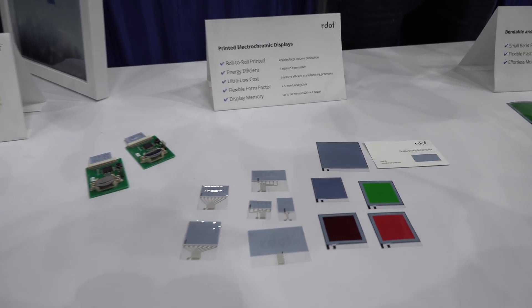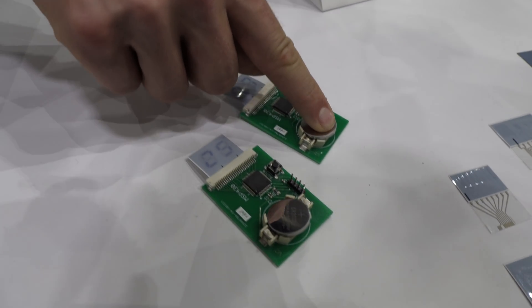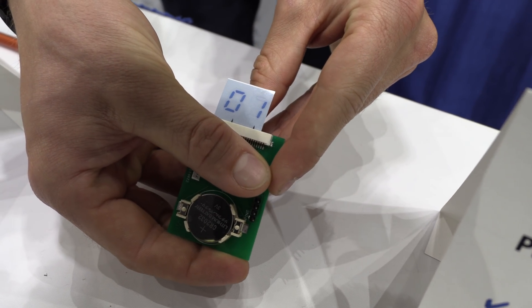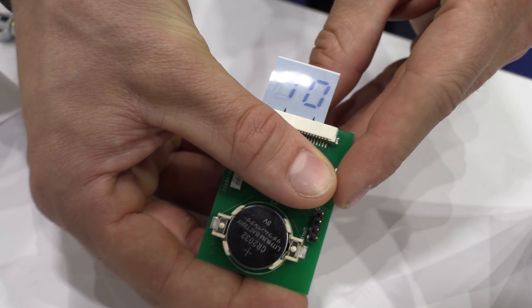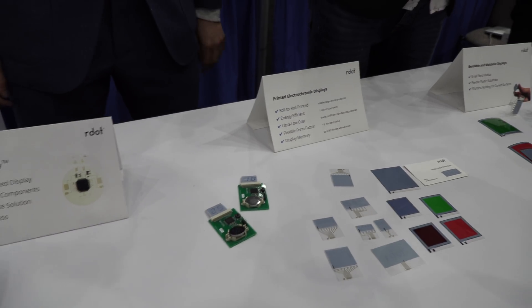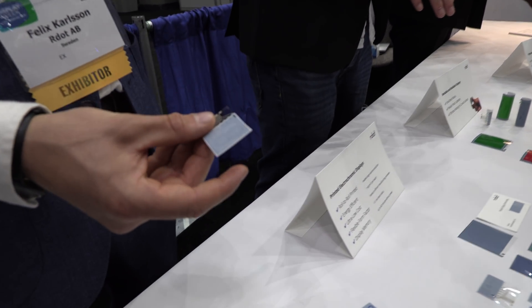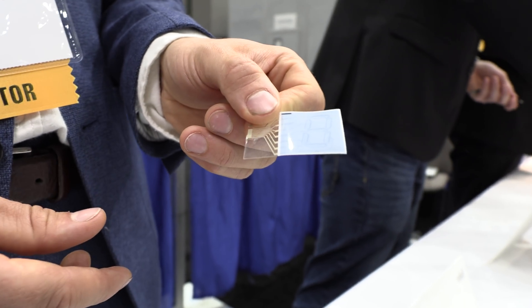Here it's also showing the display. We have a simple clicker with a PCB. You can make them in various colors, like green. What's special about our display is the ultra-low cost, thanks to the manufacturing process. It's also very, very energy efficient.